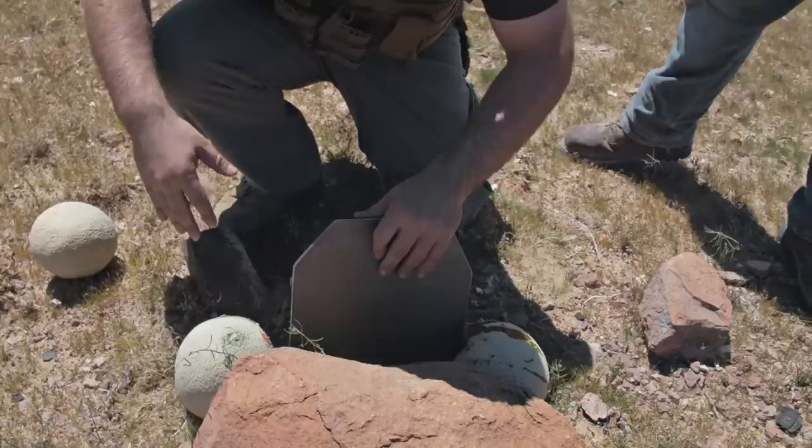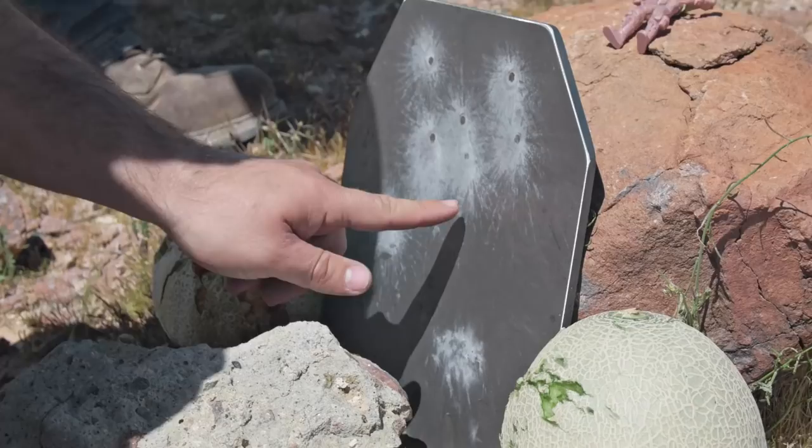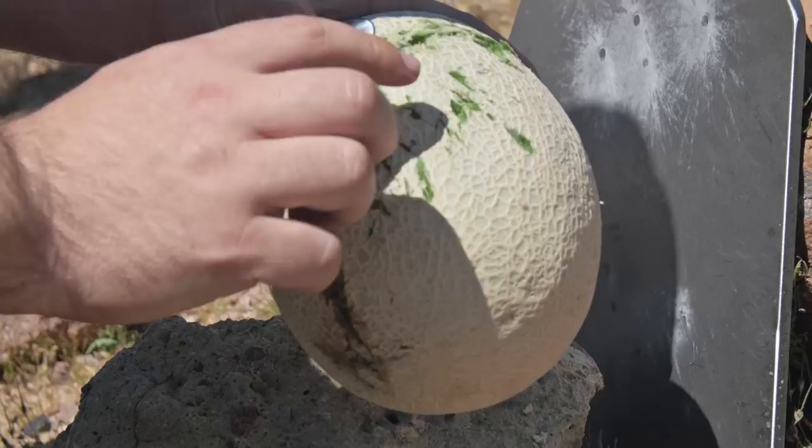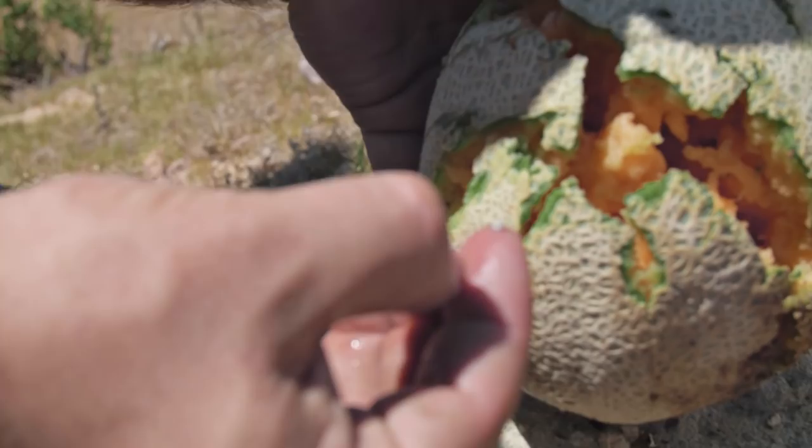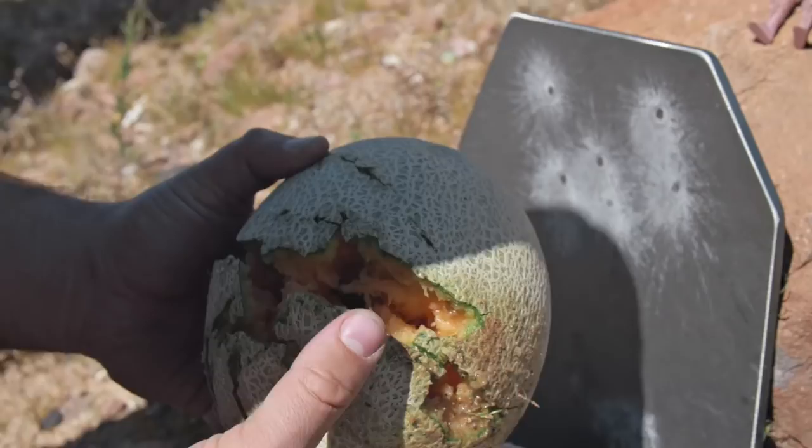We have some good hits on target, and we can see that we have a lot of damage there from the spalling to the left and the right. This one is almost completely destroyed. That little piece of lead right there came off this target and cut into this melon. This is pretty devastating damage. So this is going to be the difference between that $50 plate and that other high-end plate.